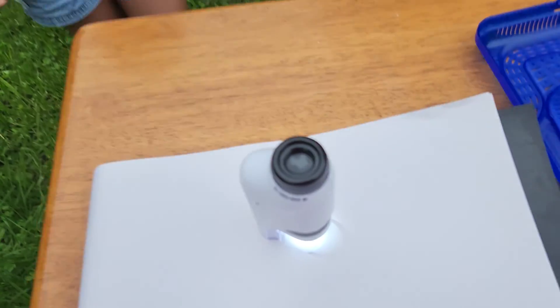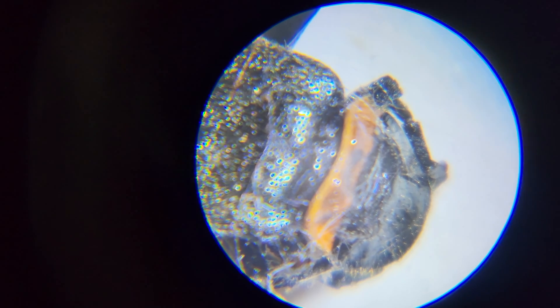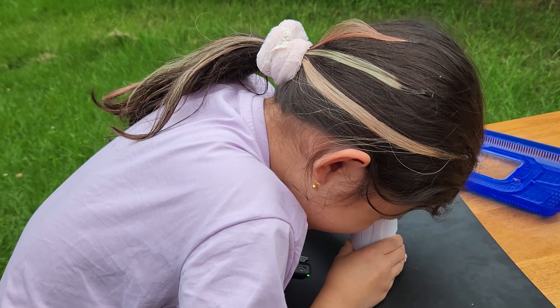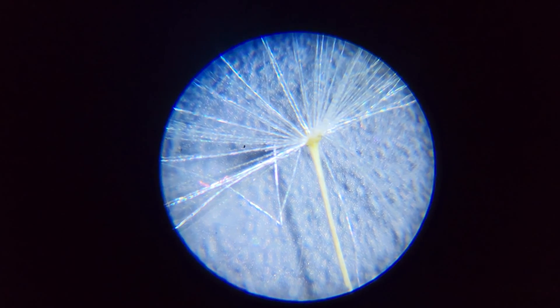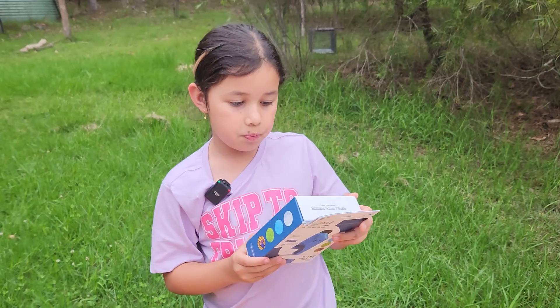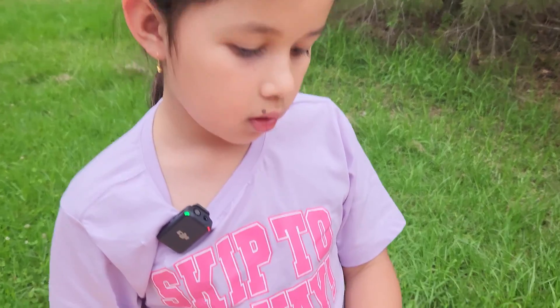Whoa, look scary! Look at the fly head, that looks so weird, doesn't it? Wow, it's rainbow, look at that! It's so cool, it's like a mini flower. Hello everybody, today we are going to be opening this portable Optum microscope.